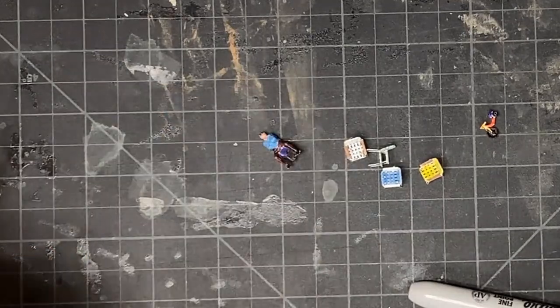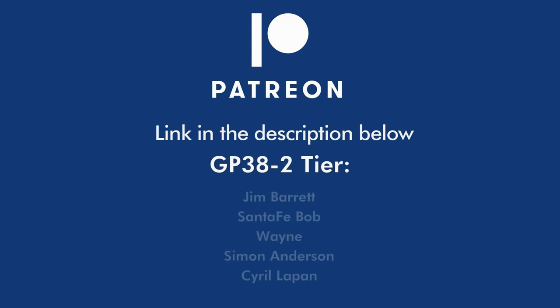Many markers later, and we're done. Special thanks to my Patreon supporters. If you'd like to join the Patreon community to get bonus videos, graphic files, and other goodies, click on the link in the description below.